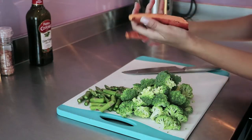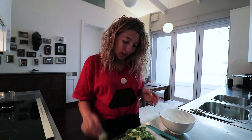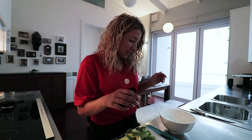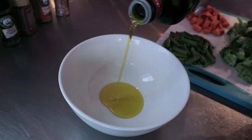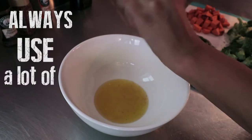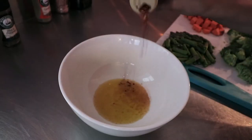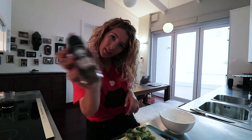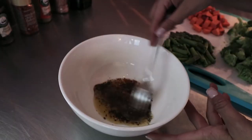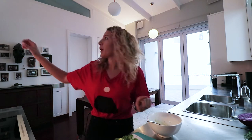The sweet potato is coming in cubes. We're now prepared to make our marinade for all this. I always marinate them separately because I don't want the broccoli to stick to my sweet potato. I'm going to use some oil, chili flakes — use as many as you wish — never forget the pepper, and I just decided to add some garlic powder in as well.